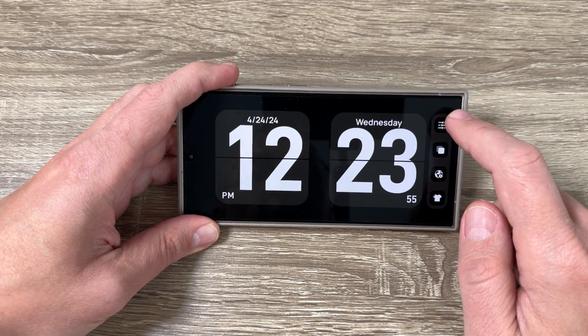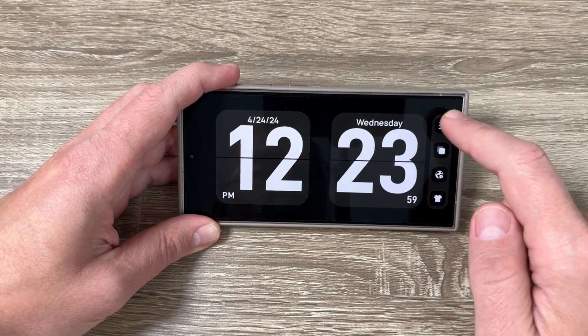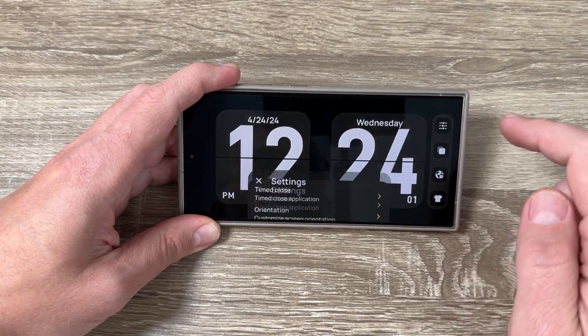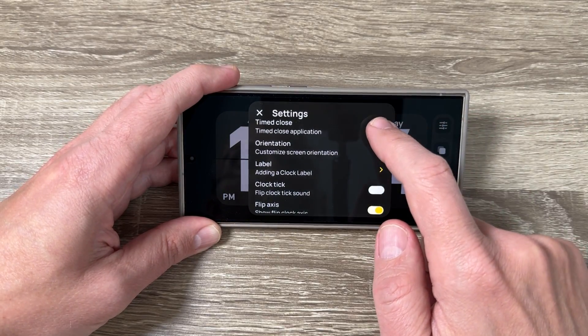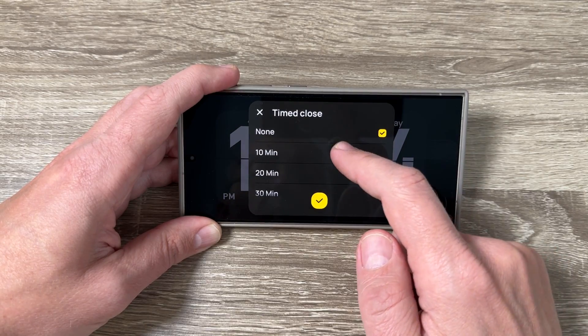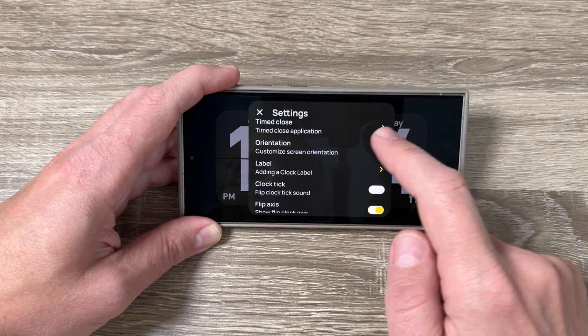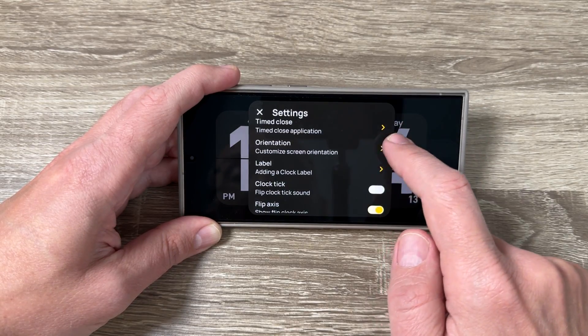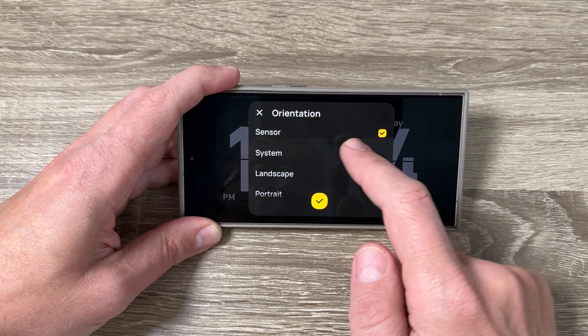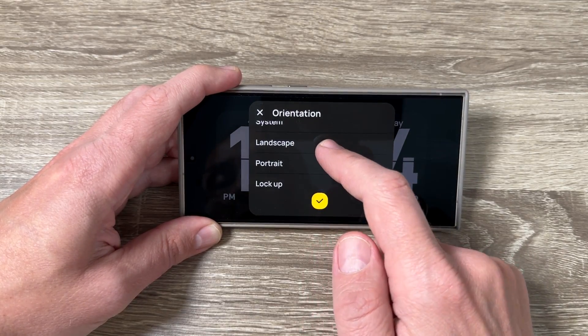If you tap on the clock, the settings appear. From here you can select the time to close — right now it's set to none, but you can select 10, 20, 40, or 60 minutes. You can also customize the screen orientation — currently set to sensor, but you can select system, landscape, portrait, or lock.